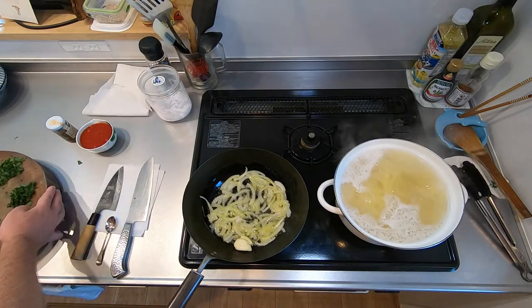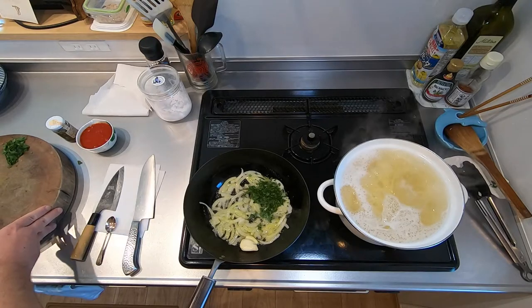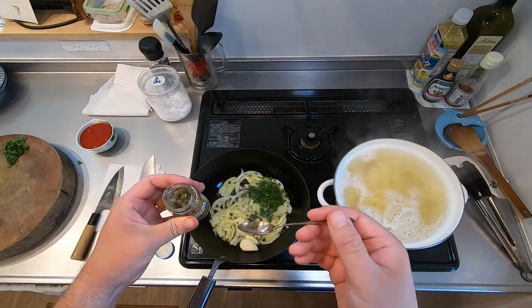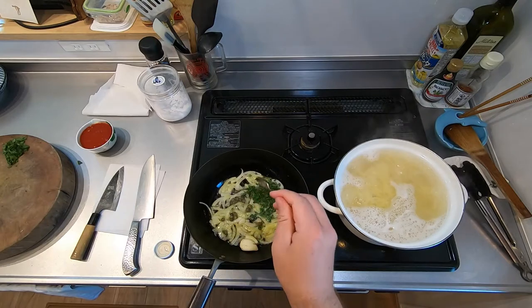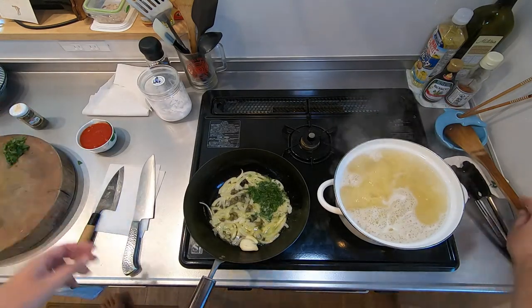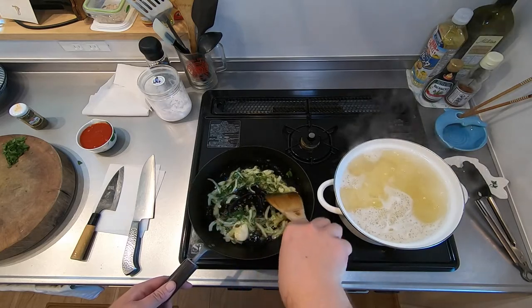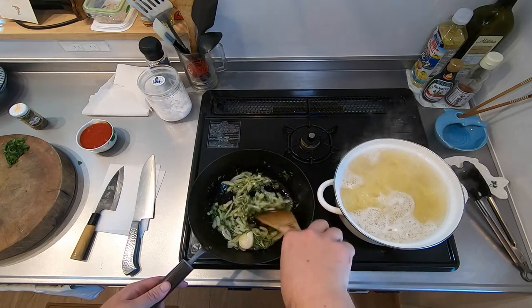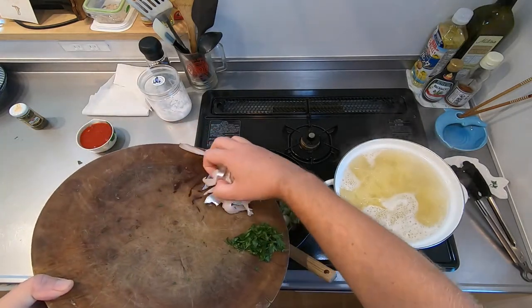Now we'll add half of the parsley and a teaspoon of capers — possibly the smallest jar of capers in the world. You might want to chop these up if you like, but I don't think it's that important. Let's stick them in. It doesn't matter if some of the brine gets in there as well. Just keep it stirring for a moment, then we'll put in our tachyo fillets, sliced.